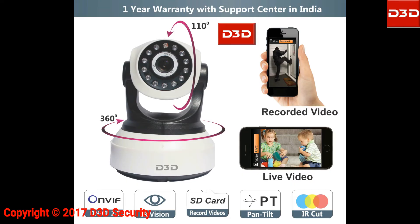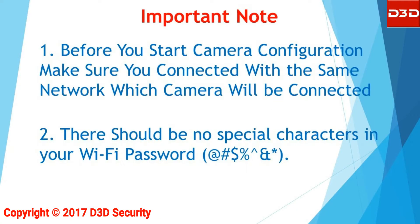This video will show the step-by-step installation process for D3DIP camera model D8809. Before you start camera configuration, make sure you are connected to the same network to which the camera will be connected. There should be no special character in your Wi-Fi password.